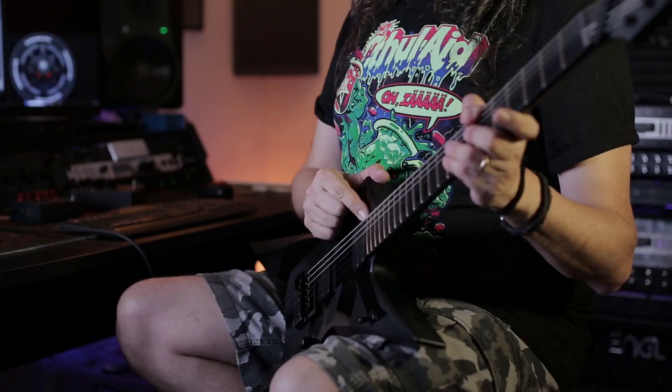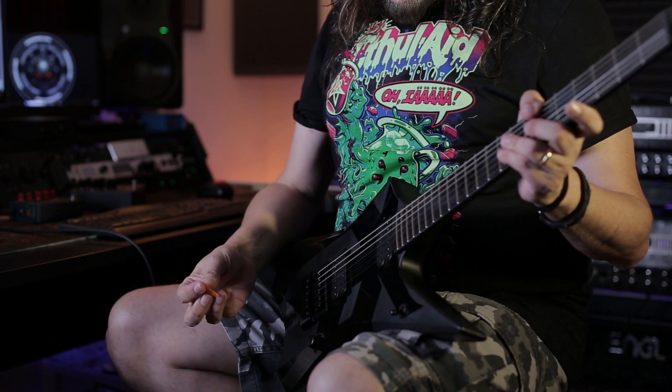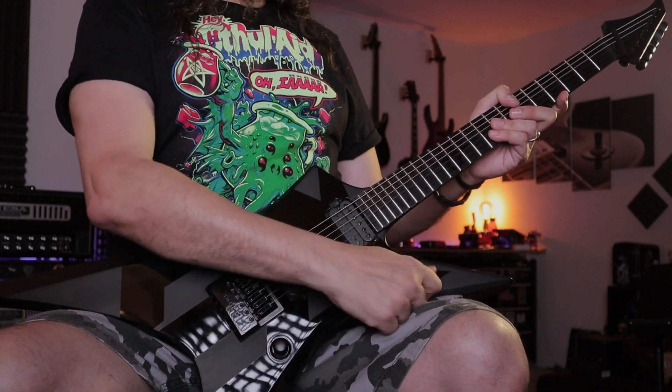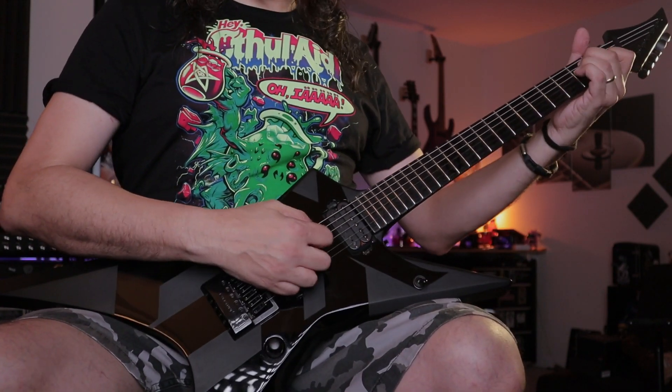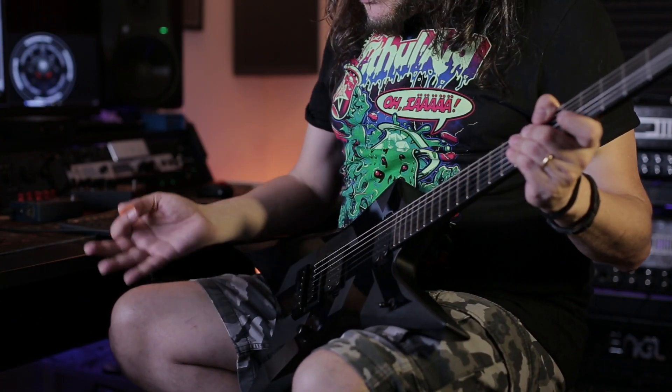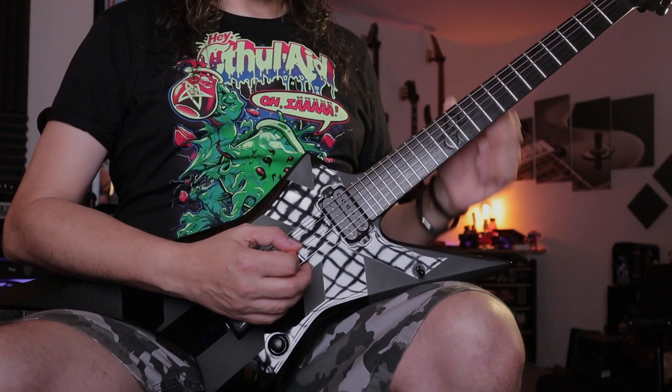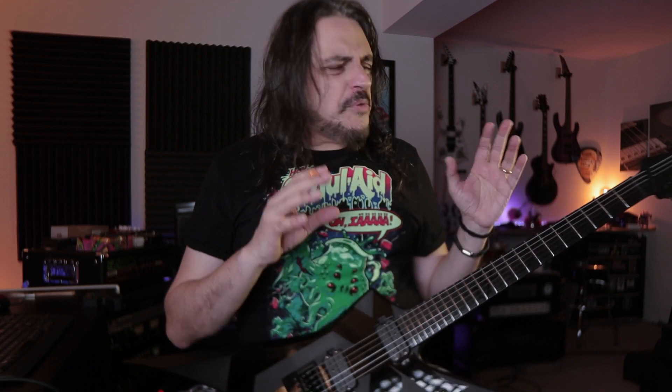Number eight side dots, and you have this amazing Evertune bridge — this is awesome. It's a top-of-the-line guitar, it's really beautiful. The playability is awesome. It's 22 frets, not 24, which makes the neck pickup sound a little bit more jazzy vibe. This is really cool — these are Ola's specs.